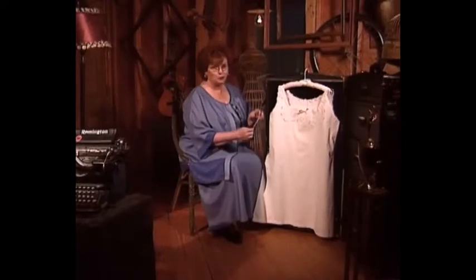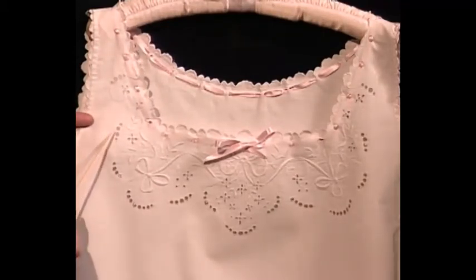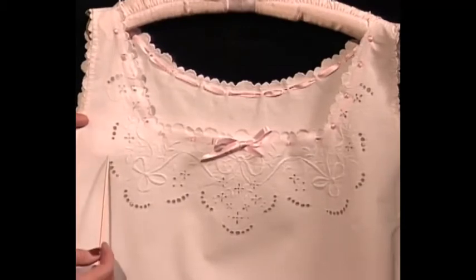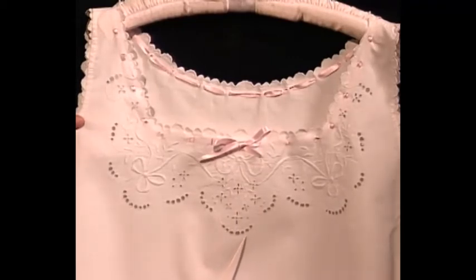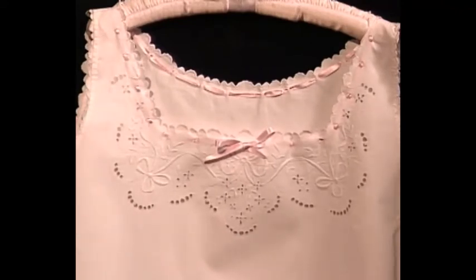This is a really pretty ladies' nightgown. What makes it so pretty — because it's really very plain — is this magnificent hand embroidery done white on white with the eyelets, the leaves, the bow, and the little eyelets that make scallops around the flowers and bows. What a magnificent piece of embroidery. I cannot imagine how much time it took someone to make this sweet embroidery which was put on this lovely ladies' nightgown.